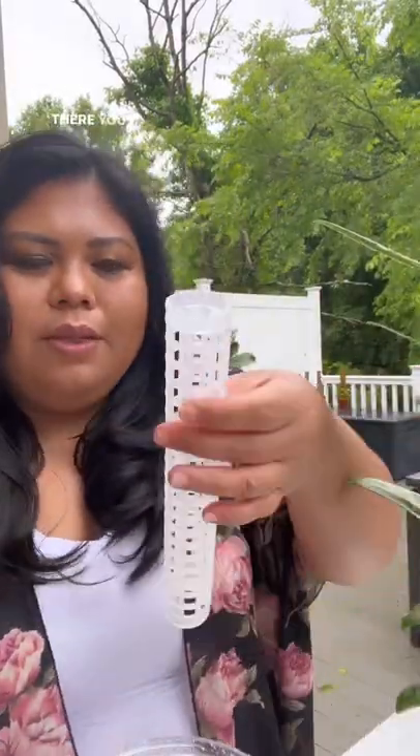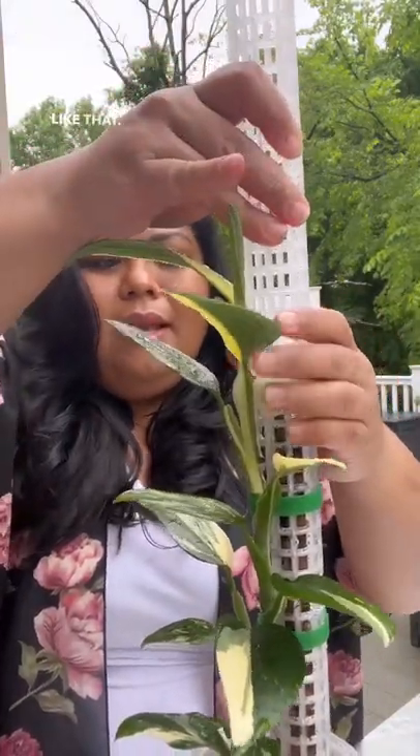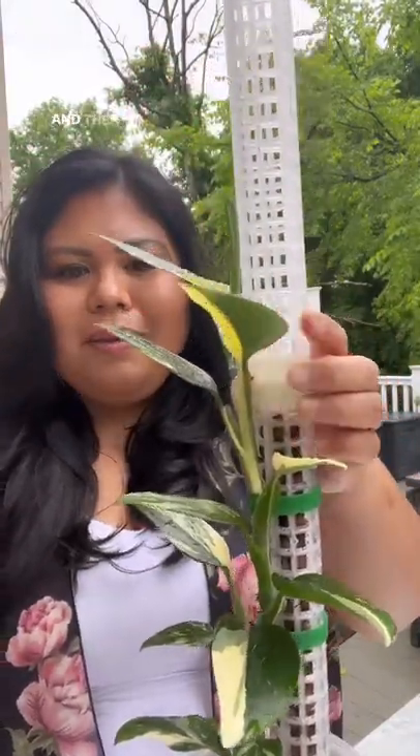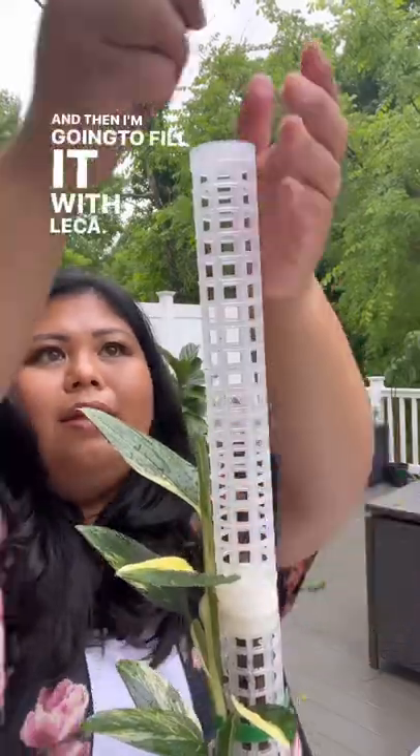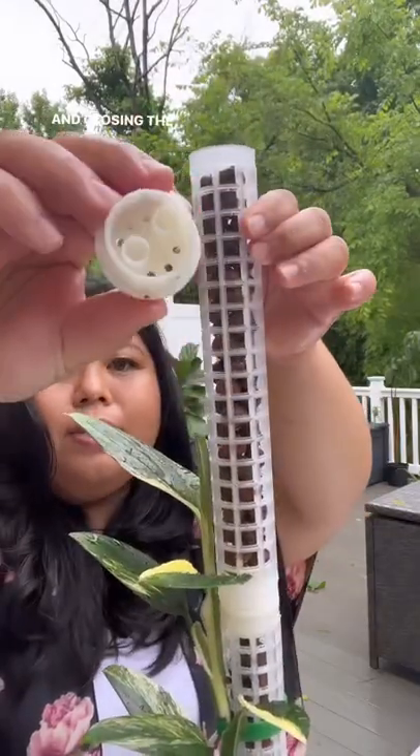Just gonna remove the top. There you go. I'm just gonna put it like that — easy peasy. And then I'm gonna fill it with LECA. Closing the top.